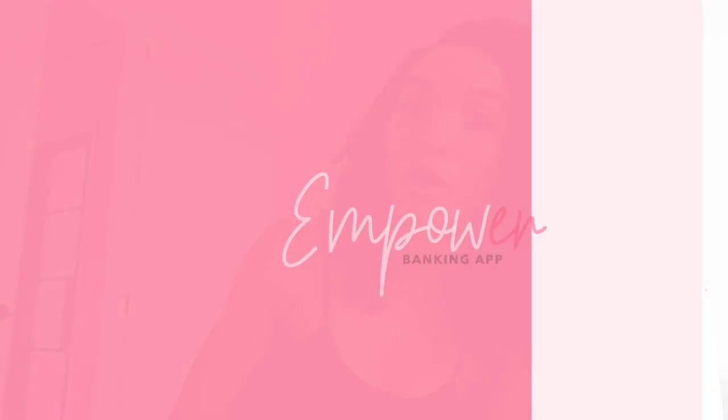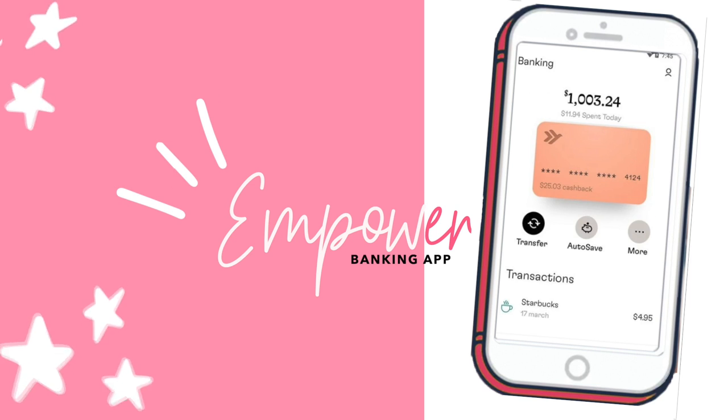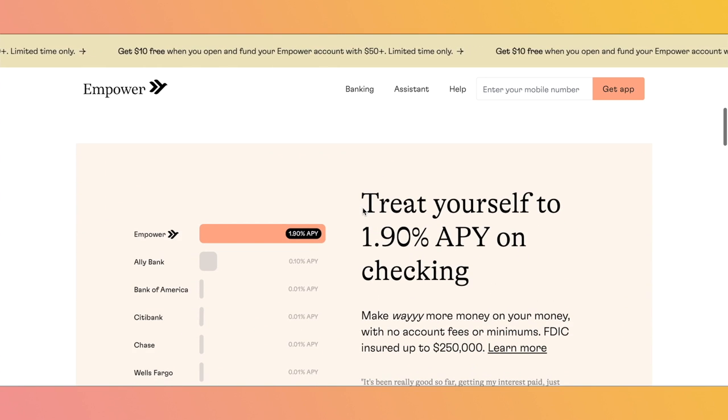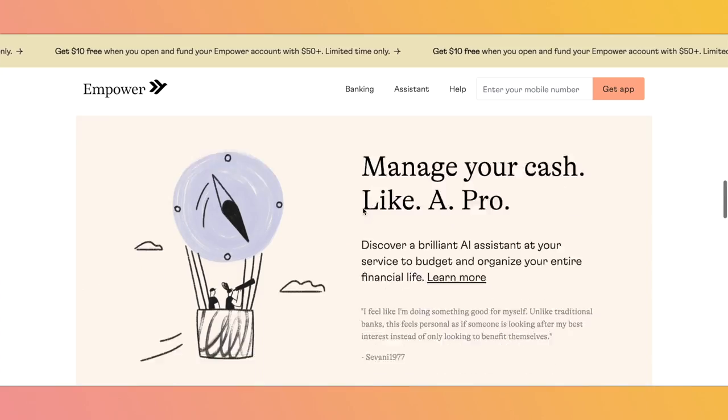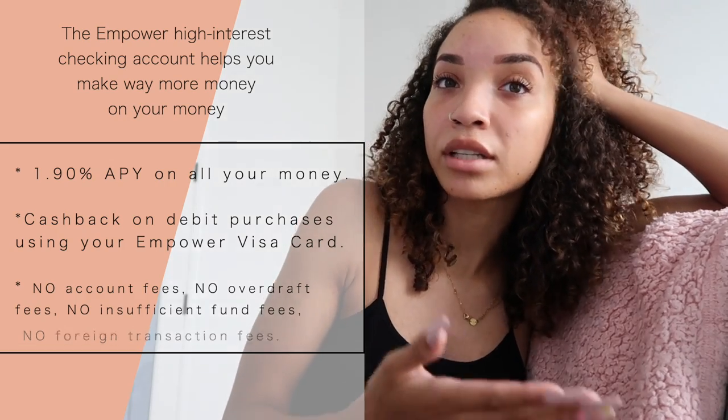We're trying to get the house together for the housewarming party and also just get the house together in general to live in. I've obviously been spending a lot and trying to keep track of my spending and stay on budget. So I've recently discovered the Empower banking app. I went ahead and downloaded it and opened a high interest checking account with Empower. They have premium features and benefits to actually help you succeed financially. With traditional banks, they charge you ridiculous fees and have ridiculously low interest rates, making it like impossible for your money to actually grow just sitting in those banks. And they really don't offer you any personalized advice to help you succeed financially.